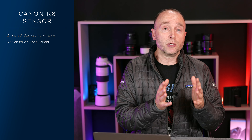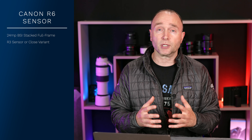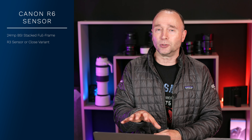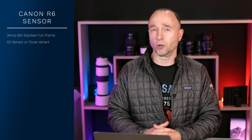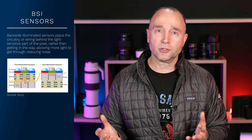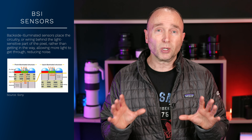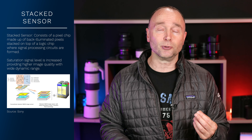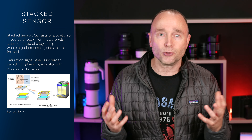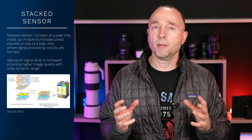24 megapixels, full frame CMOS — that's really a big deal. According to my source, it's either going to be the same sensor found in the Canon EOS R3 or a variant of it. The key is it's going to be BSI and stacked, which means we're going to see many performance benefits: better low light performance, better ISO performance, increased dynamic range — potentially 15 stops or more — and better color production.